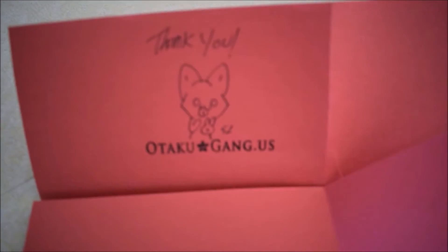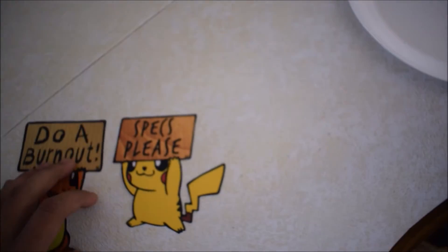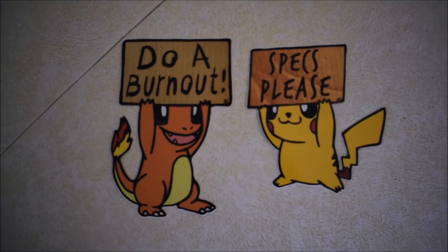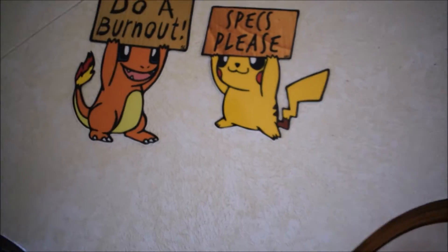Before I begin any of that I want to show you guys these cool stickers that I got in the mail not too long ago. They're from these guys right over here — I don't know if any of you guys follow them, but that's their Instagram. I bought these cool stickers from them. As you guys may or may not know, I'm trying to go like a Pokemon or anime type theme on my truck — that's why I've got that Charmander hanging up. I got stickers of Charmander holding a sign saying 'do a burnout' and Pikachu with specs. I just thought they were pretty cool and felt like sharing them with you guys.